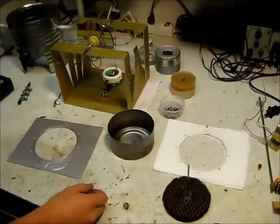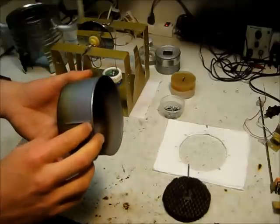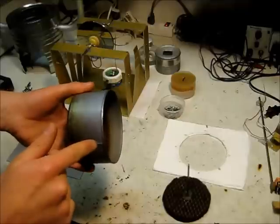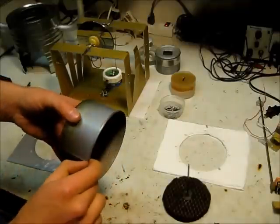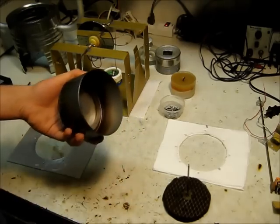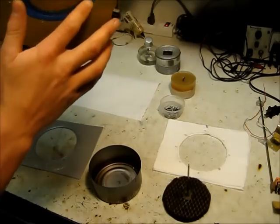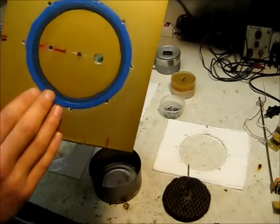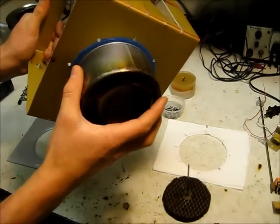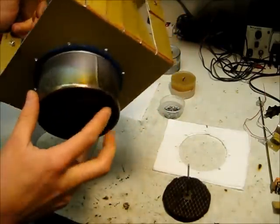The displacer chamber is just a tuna can. When I opened the can, I made sure I left this lip on here. There are no sharp edges on here, and I polished it up very well so that it would seal to this RTV silicone that I put on here. And that is my seal — when it's connected on here, that makes a very good seal to the silicone.